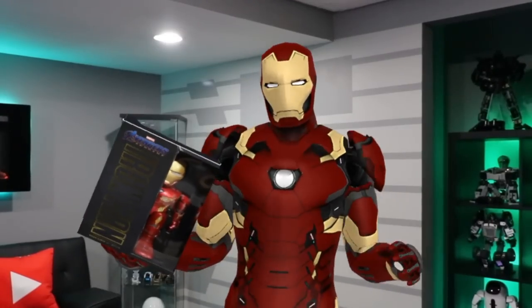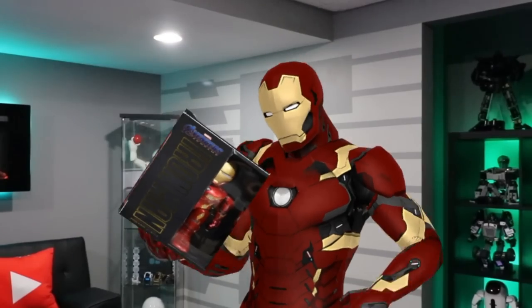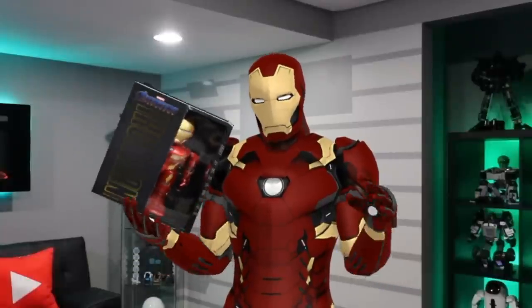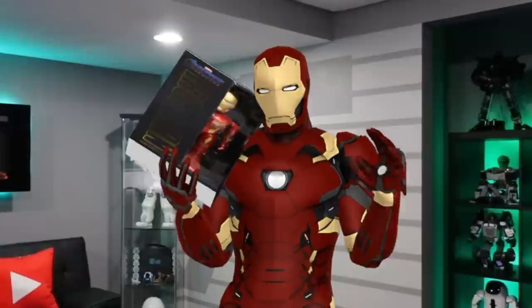Hey guys, welcome to an all-new episode of Conflicts. Today I'm excited to show you the all-new UBitech Iron Man robot. UBitech has brought a brand new robot — this here is a talking, walking, augmented reality robot that has a lot of playback value.